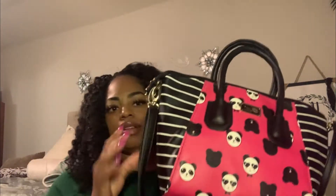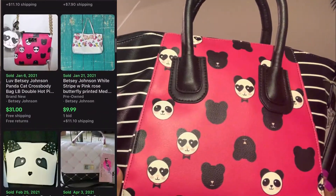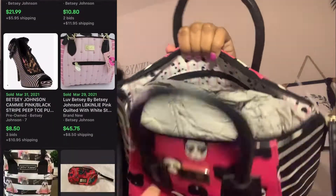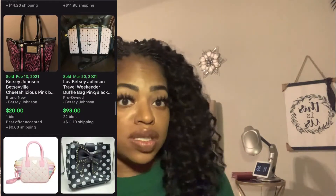Another really cute one — panda print, pink and stripe, all kinds of stuff going on. This is a Betsey Johnson purse. Pink is one of my favorite colors for sure. Don't look behind me because the bed isn't made — I'm in my bedroom. Sister girl just jumped up and hit the ground running, because that's how I am most days.